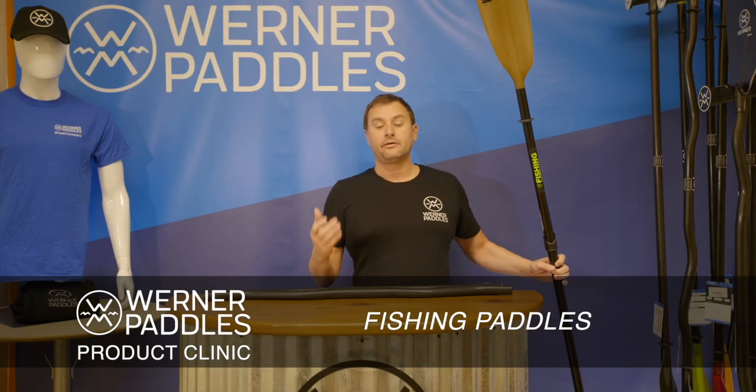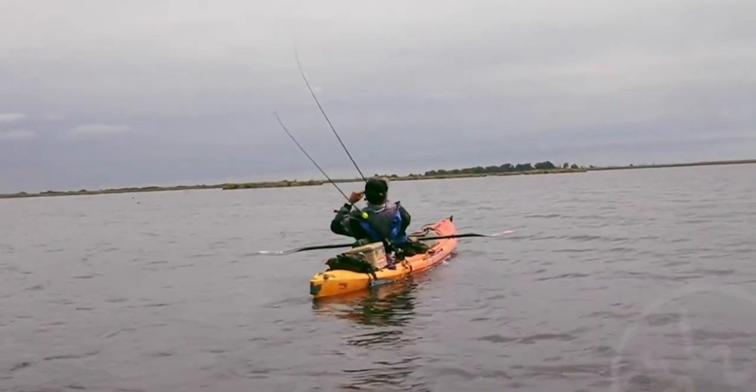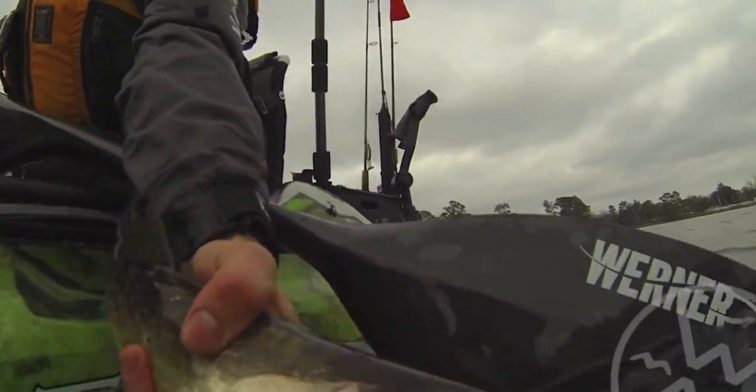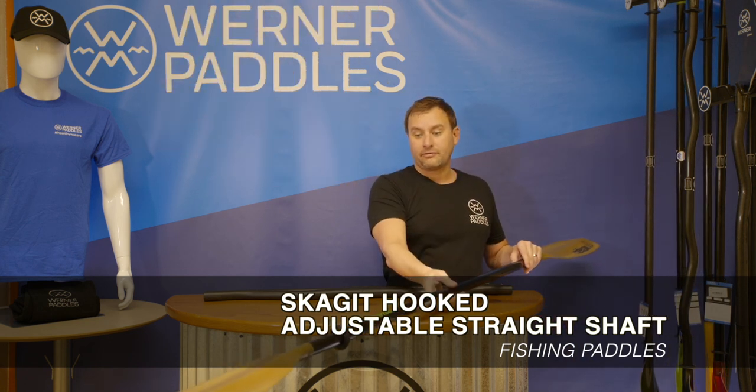At Werner Paddles, we feel that a good fishing paddle is a great paddling paddle — it's the paddle that gets you out to the fish the fastest and the most efficiently. We offer a number of our award-winning designs with more aesthetically pleasing graphics for fishermen and women. What I'm showing you here is our Skagit with our fishing graphics.